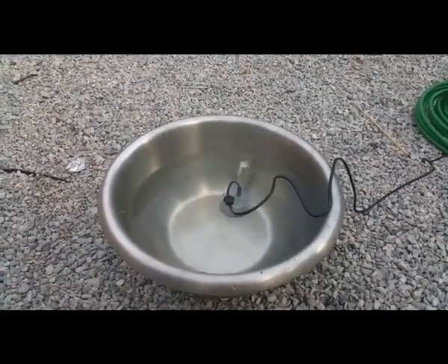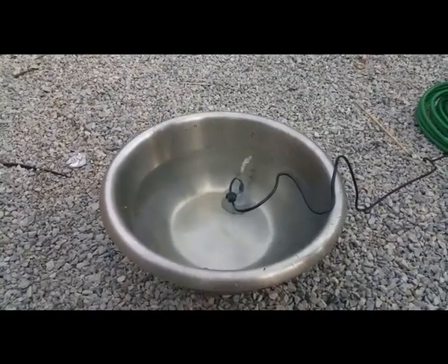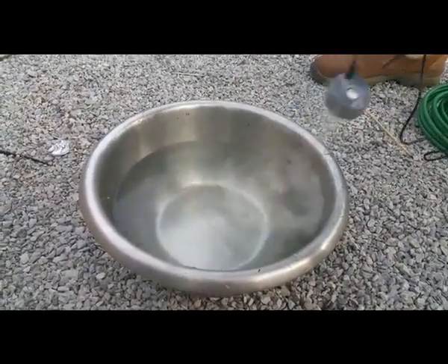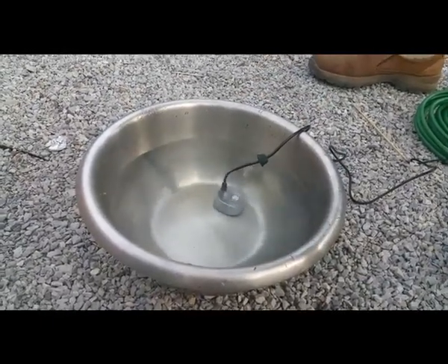Now what we are going to do is put the fogger inside the float device. This is too shallow — or too deep. So that's how the fog works, and it's really cool.